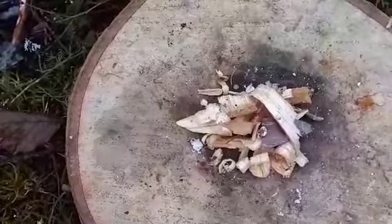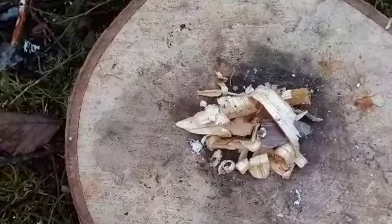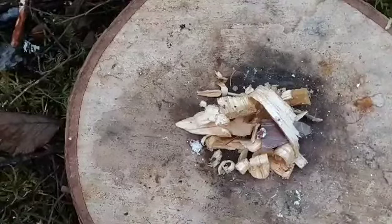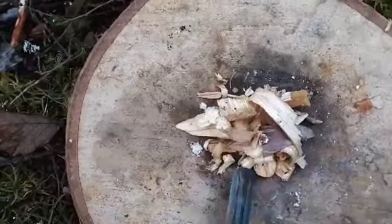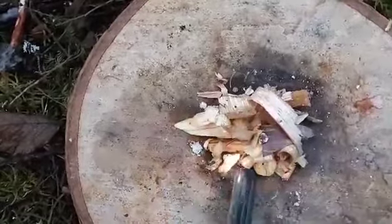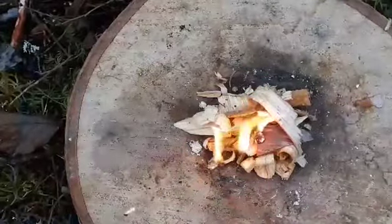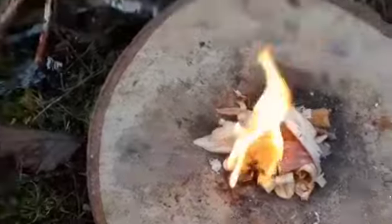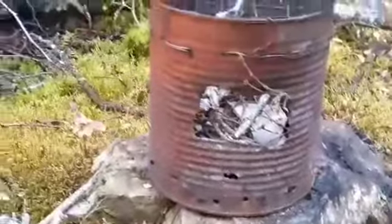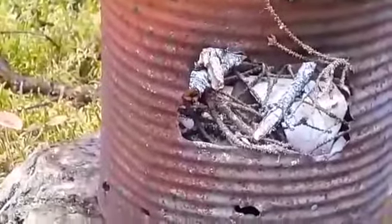I got some fat wood and a little bit of birch rind all tucked in there, so I'm gonna see if it's gonna work — get some fire for a coffee. Oh, there you go! Look at that, fire it up Friday everybody! I got to try to get that over there.